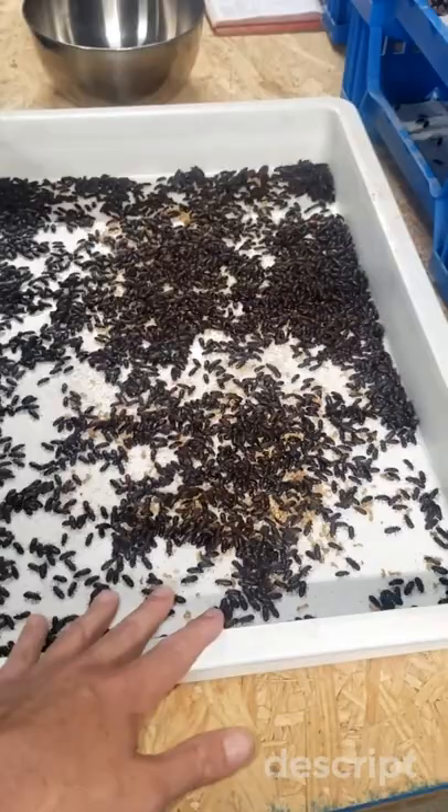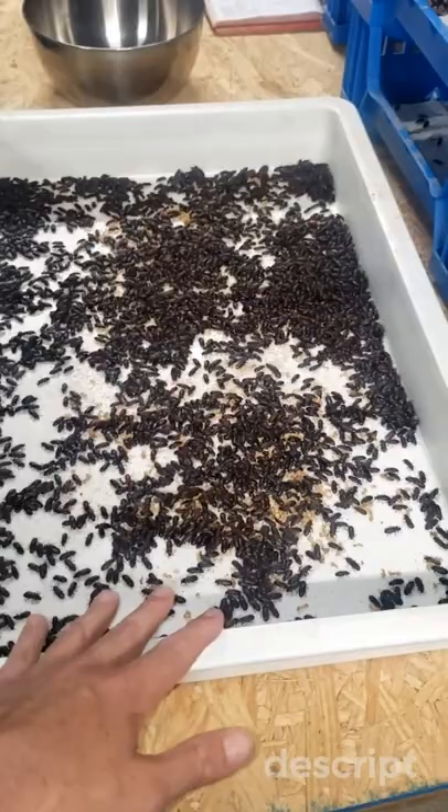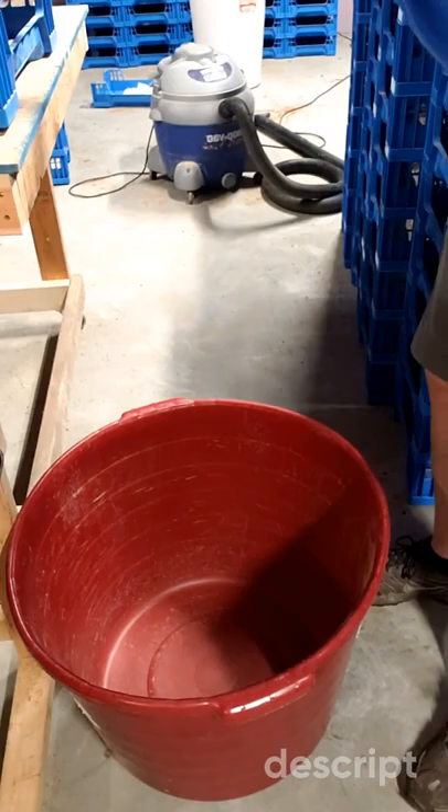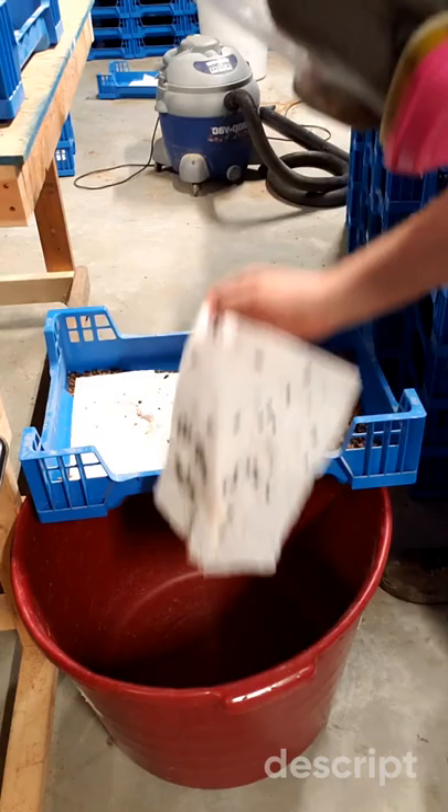We'll keep these around for four weeks because then they'll start tapering off. So from this point, let's get the beetles out and get this sifted. It's a pretty straightforward process. We're going to shake the beetles off the paper towels down into the red bin, and then put this through the sifter.